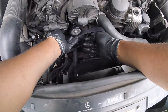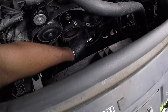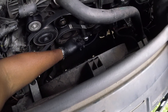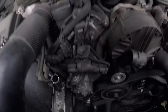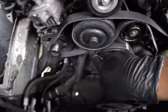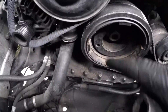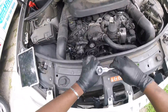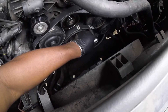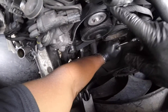Go onto this idler pulley, then around the tensioner assembly and around the crankshaft pulley, AC compressor, power steering pump. From the power steering pump, go to the top idler pulley. The tensioner goes counter-clockwise — as if you were loosening it — which is a 17. Push down, get the belt on, and slowly release it.